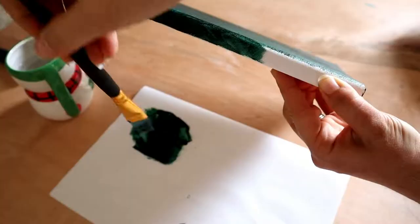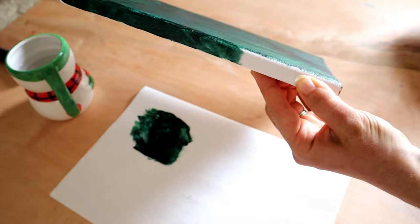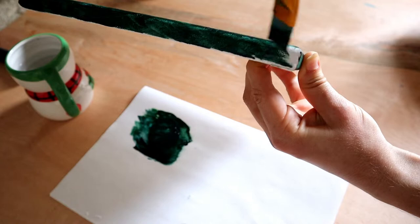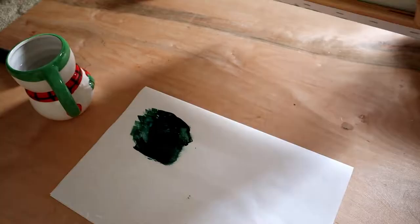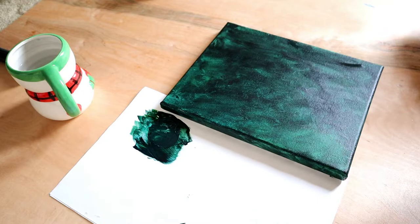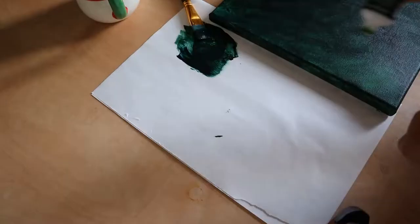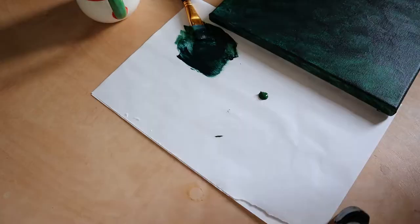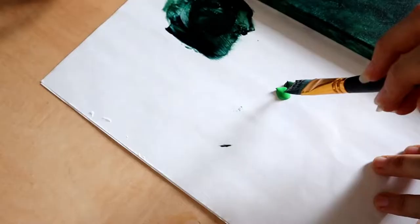I've wondered for a while why my paintings are so flat and untextured, but then I started becoming more free in the direction of my brushstrokes and found that it creates a lot of texture, especially when you're painting bushes and trees.